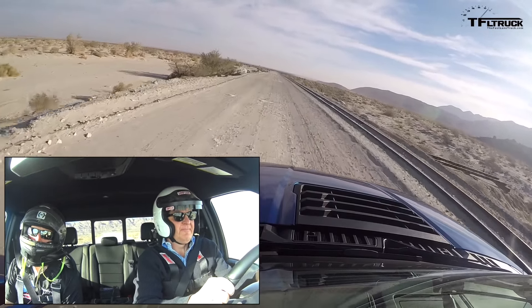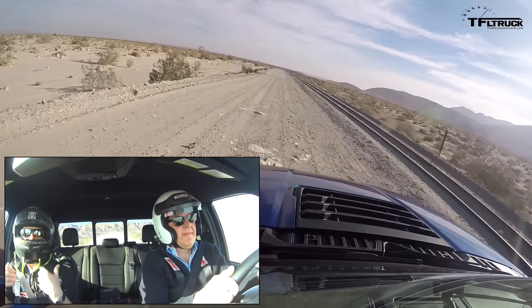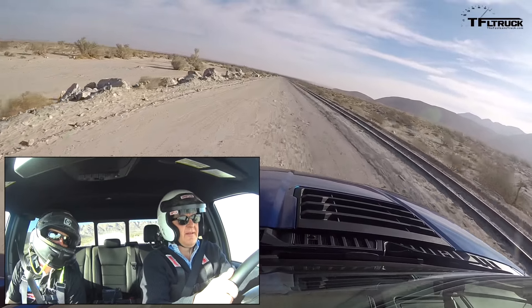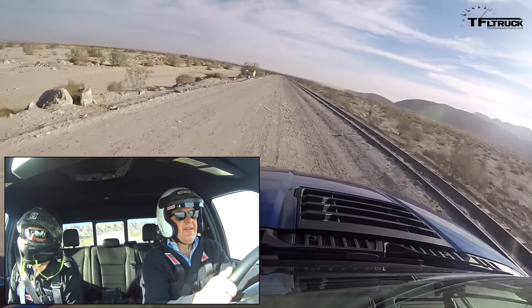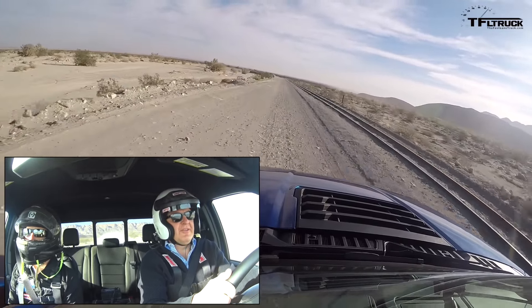Baja mode also reduces traction control so we're going to let the wheel spin as needed — that's our go-fun-in-the-desert mode. How fast do you want me to go? You can probably take it up to 65 or so pretty comfortably. I'm doing 70 right now — let's just keep it there. It really feels good. You can really feel that suspension working underneath you; you can feel those KO2s biting.